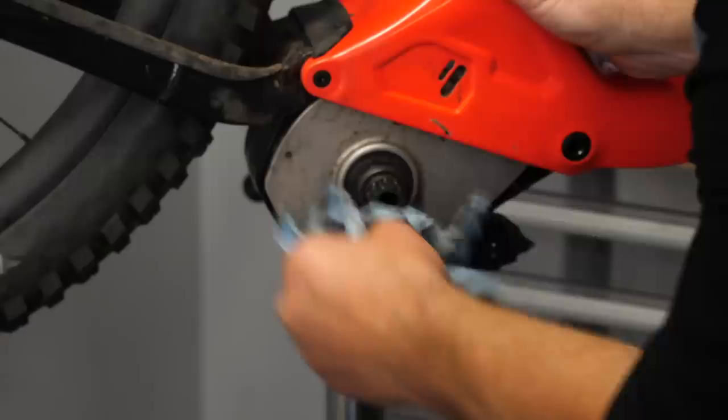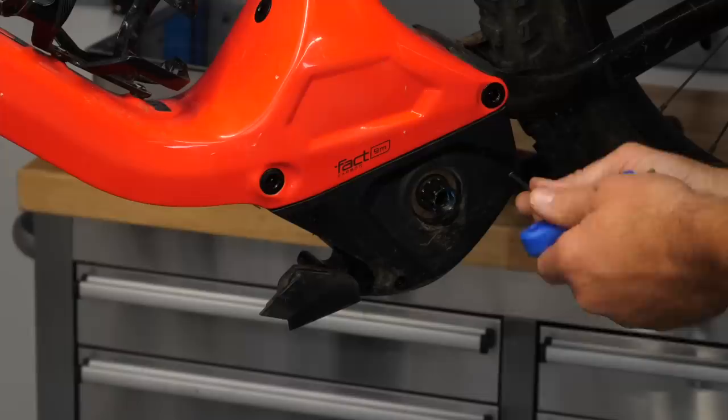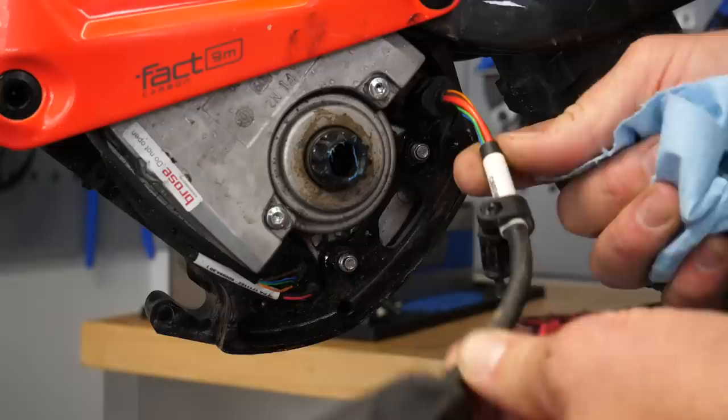Let's move to the other side of the bike — that's where the leads and terminals on this motor are. Here on the non-drive-side, again a three mil Allen key to get the cover bolts off. At this point, you might be wondering if the motor's going to fall on the floor — don't worry about that. The main bolts are still in place holding the motor there. So here you have the battery lead, the speed sensor, and the remote.